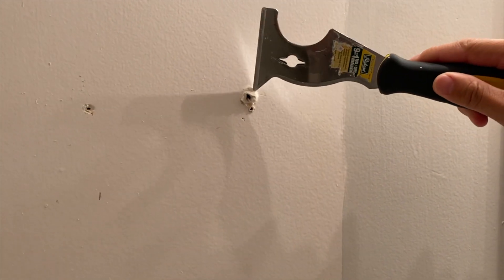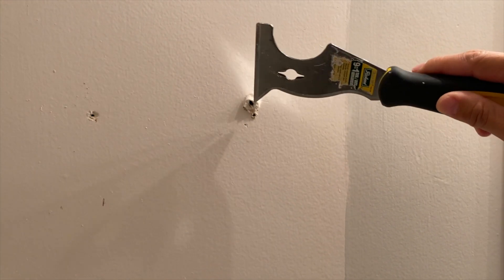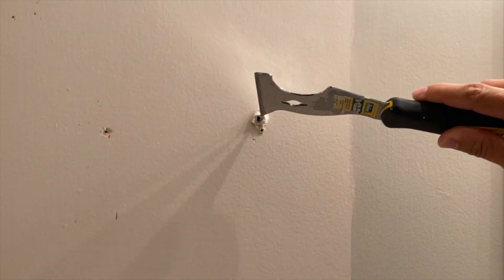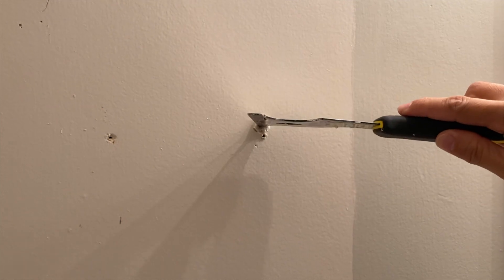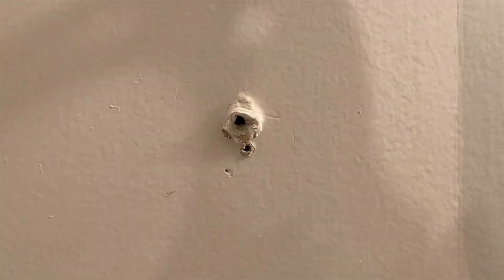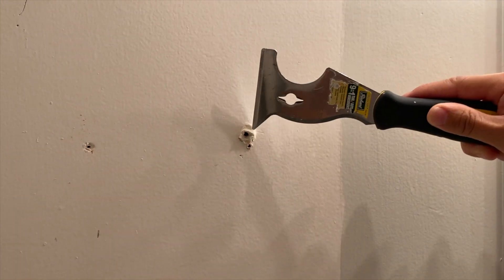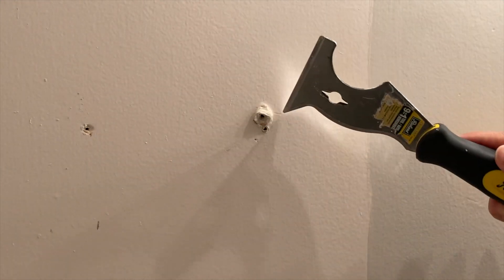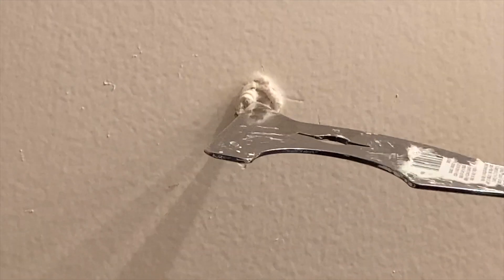What we have here is an anchor hole — here's a close-up. You can see sometimes these anchor holes are a lot bigger. They're installed so that you can hang heavier things such as a medicine cabinet. When you pull them out, you sometimes get the insulation behind the wall coming out, so what we're going to have to do is push that back in.